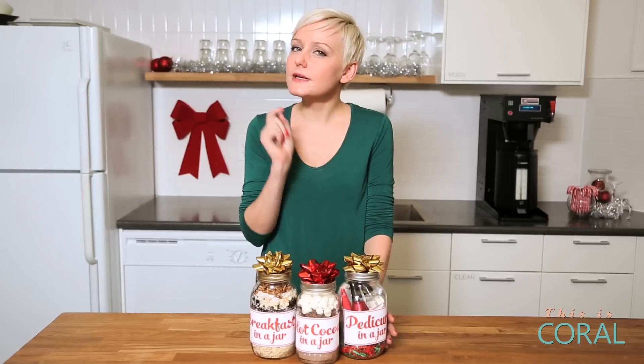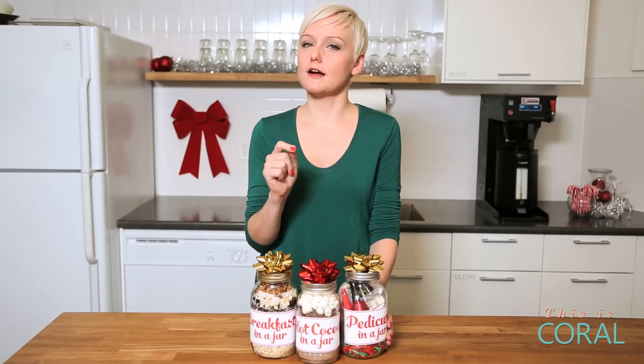Hi everyone. I hope you're having a fun and festive holiday season so far. Today I'm super excited to share with you three amazing gift ideas that you can put together in a jar, because there really is nothing a mason jar can't do.